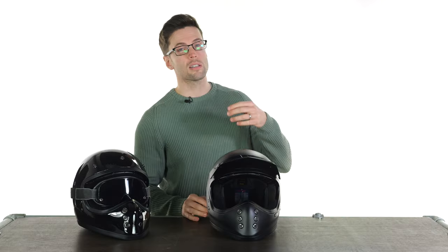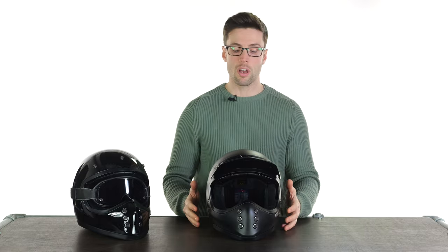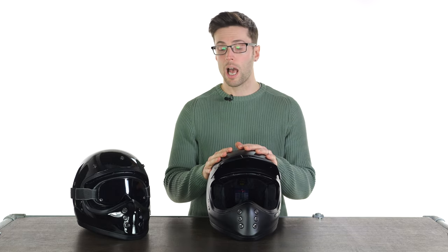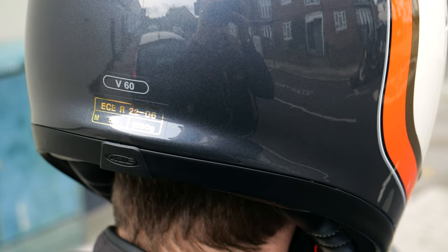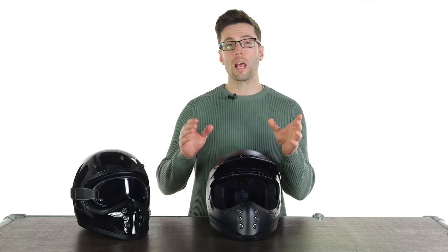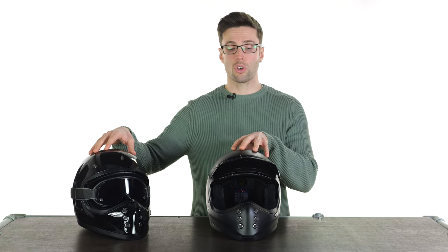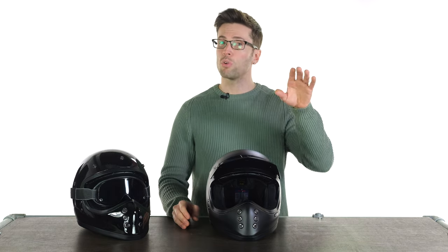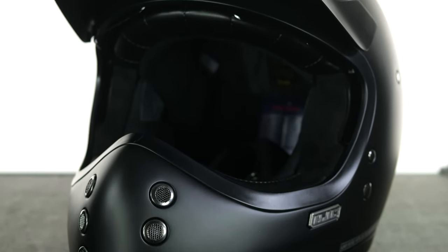These new safety standards do mean helmets get padded out a little bit, and sometimes get a bit heavier as a result. This is still a really light helmet — it comes in at 1250 grams for the medium or large. It comes with three shell sizes: extra small and small share one shell, medium and large share another, and extra large and double XL are the biggest shell size. That helps the large look a little more slimline because it shares the same shell as the medium.